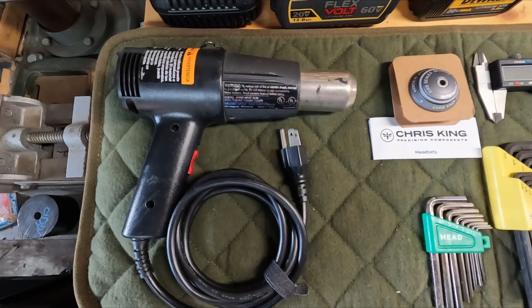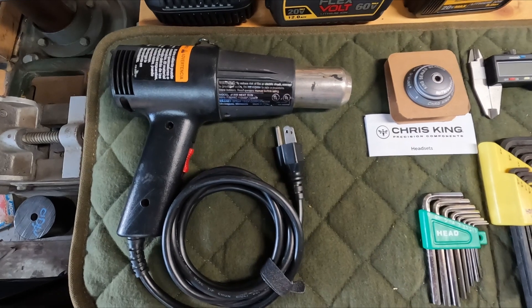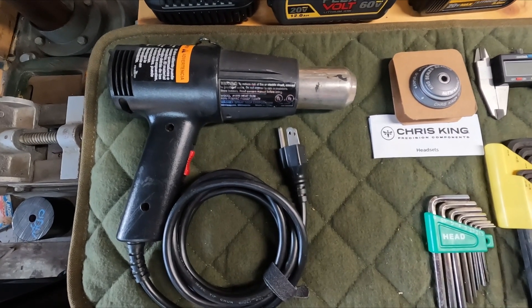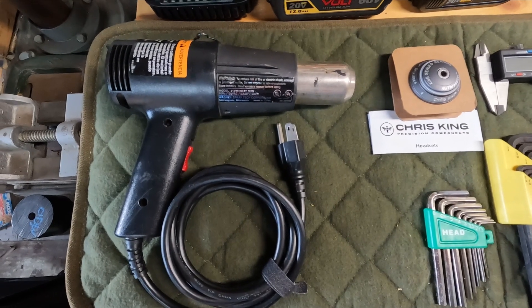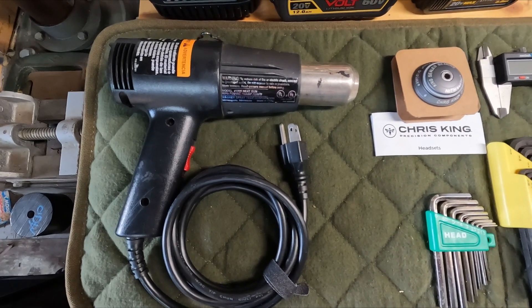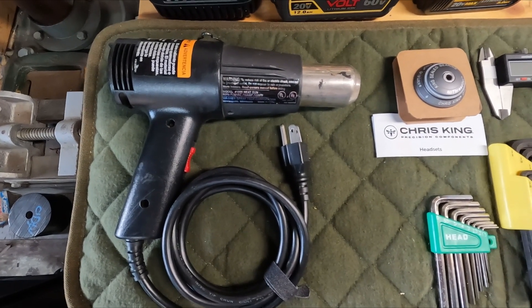Hey guys, I just wanted to do a short list of the tools we're going to need to install this Vorsprung coil kit. This is going to be for a Fox 36 — it's the same for pretty much all the forks, Zeb or whatever other fork you end up going with.